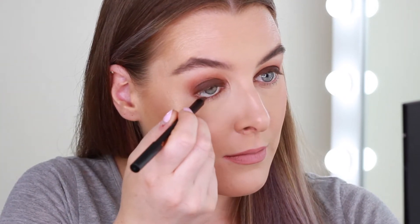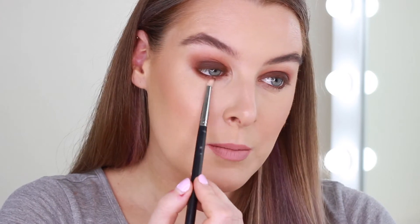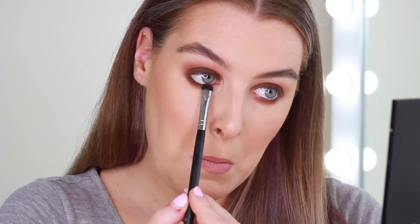For the under eyes, I'm going in with the same pencil to line my waterline, and I'll also rub a tiny bit into the roots of my lashes. Then I'm taking the medium brown — Cookie Bear from Makeup Geek — on a little pencil brush and smudging it all underneath. You can bring this down as far as you want depending on how smoky you want it. Lastly, I'm taking the dark shadow — Mary Conno again — with a little smudger brush and pressing it right next to the lower lashes, into the roots.